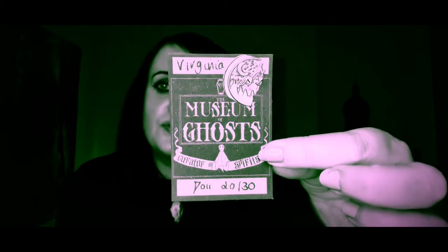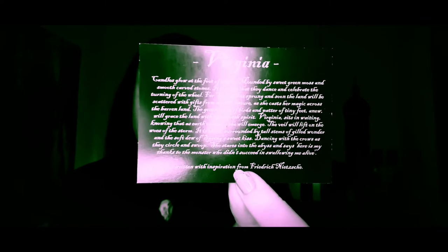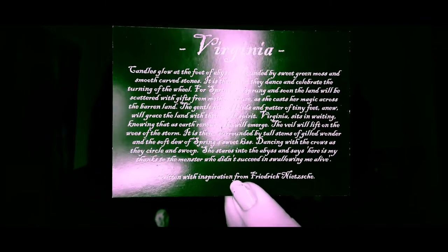So this is the little card that comes with the ghost. She's called Virginia and this doll is 20 out of 30 made. It's got Museum of Ghosts — that is another of their Instagram pages which I will link down below. You also get a little card that tells you all about her, and I usually display them on the wall and tend to put this card next to them. If you can read that if you pause it — there we are.